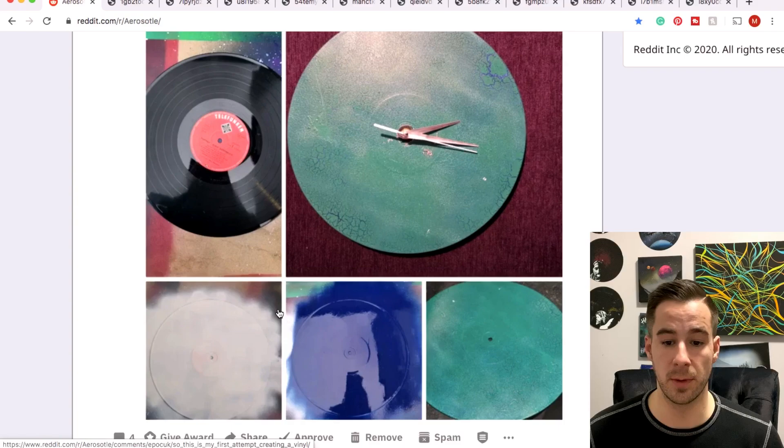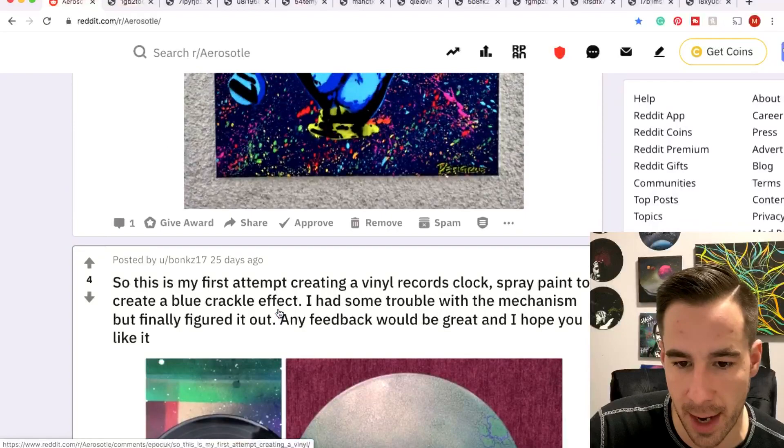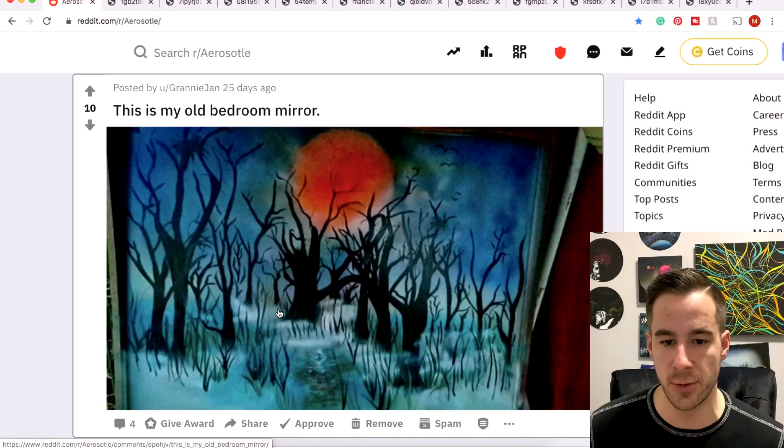That green record needs a little bit more going on with it — it's kind of crackled, it's kind of cool. But I'm excited to see maybe a future clock from you with a little more of a scene or a little more of an abstract going on. Where do you guys get the clock stuff from? I'm sure you just Google it. Pettigrew CZ with a Pump of Life painting — this is awesome. I'm guessing it's a stencil. It's a really cool concept and I think it's one of my favorite paintings this week. I like the background, all the colors — it all just kind of jives. Thanks so much for sharing.